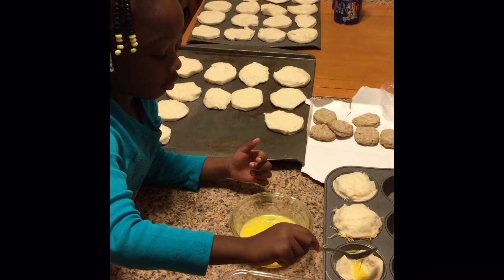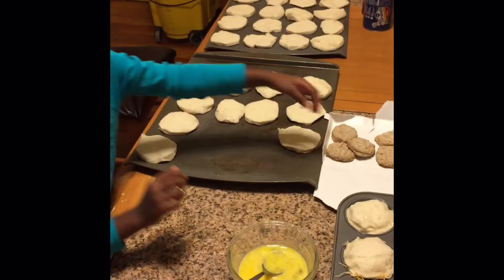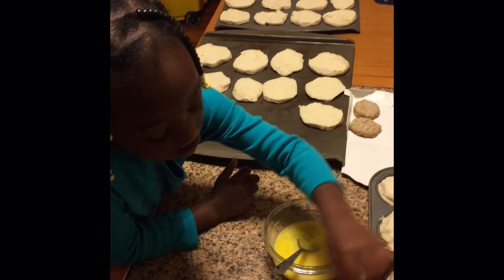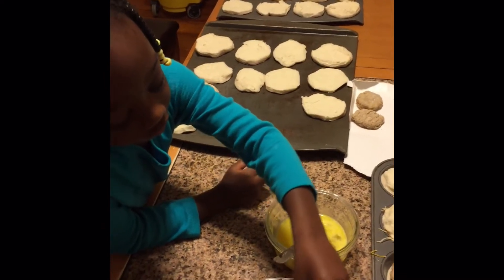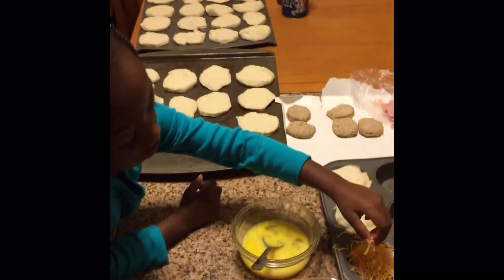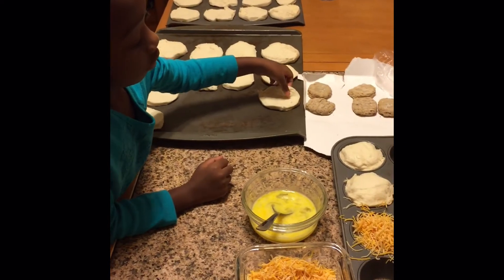Today on Cooking with Daddy we are making breakfast sandwiches — basically sausage, egg, and cheese biscuits. Very easy to do. We got a can of Grand flaky biscuits; split each biscuit in half.